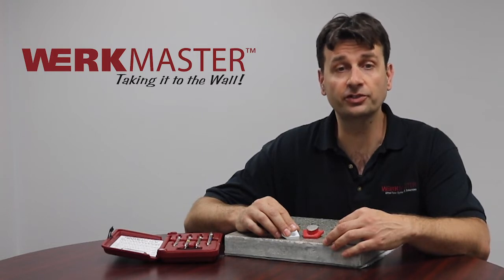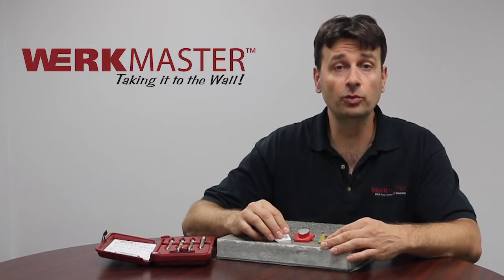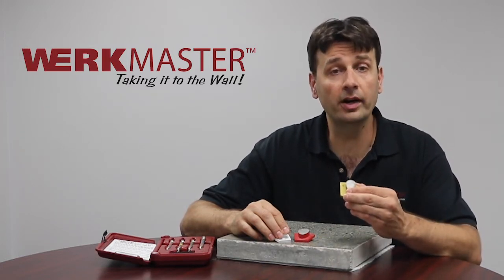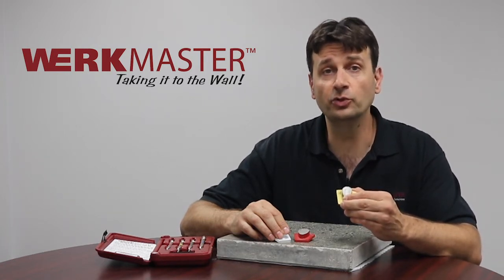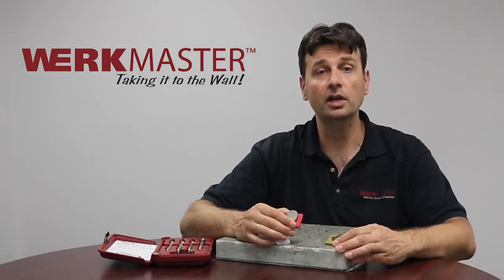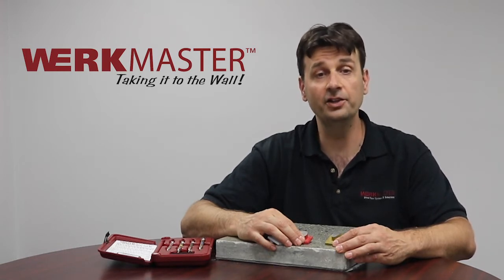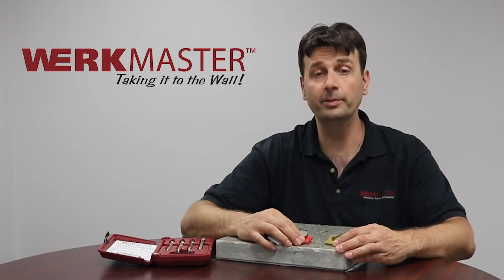Using the Mohs hardness scratch tester will help you determine that. If you test the slab and your results show that it is hard, then you will need a soft bond tool. The metal in a soft bond tool will wear away quickly and create its own cutting abrasive, which keeps a diamond exposed and cutting. A floor that tests as soft will require a hard bond tool. A soft floor creates a lot of abrasive dust and requires a hard metal bond tool to prevent premature wear. Using a soft bond tool on a soft floor will wear out your tools quickly, and using a hard bond tool on a hard floor will not keep the diamonds exposed and cutting.